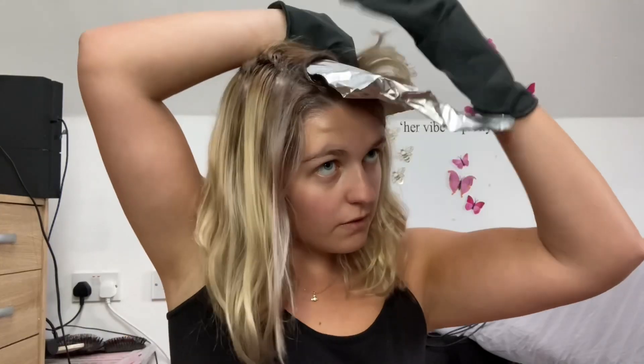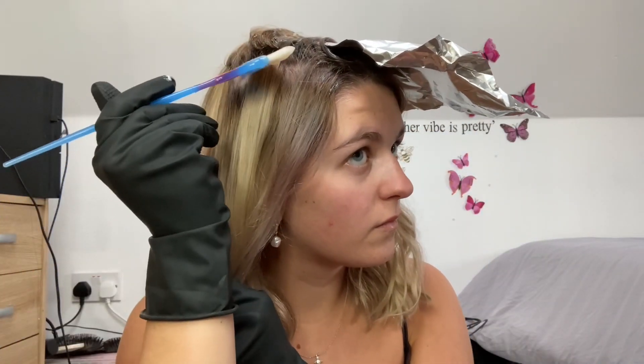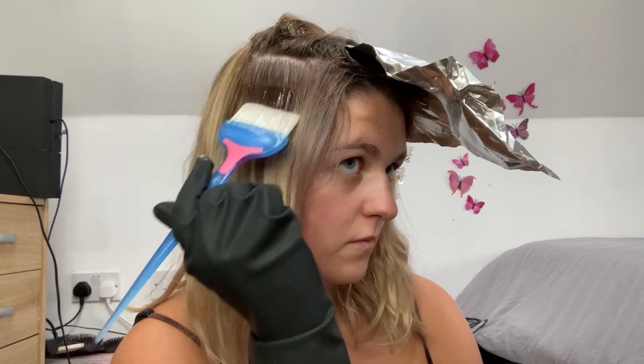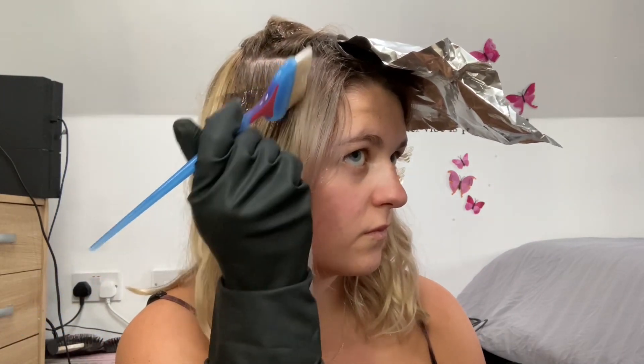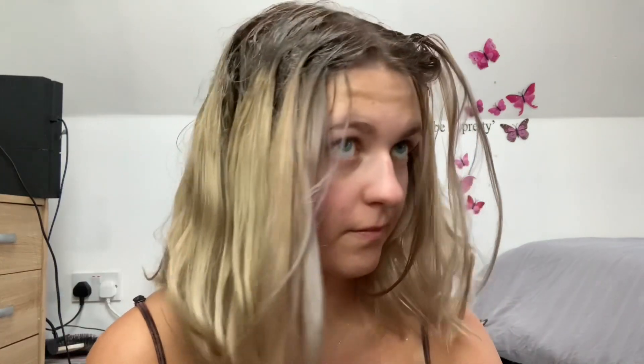I don't want to bring it right off to the roots. This was essentially my attempt to make sure that it wasn't just a line of colour from the toner — I wanted it to look a bit more blended than that, so I really tried my best.